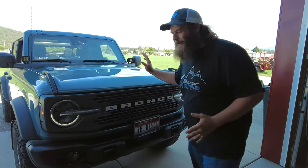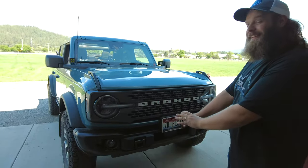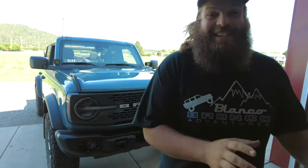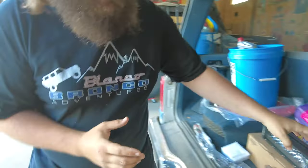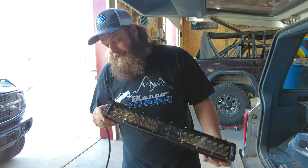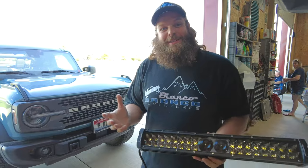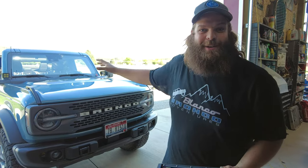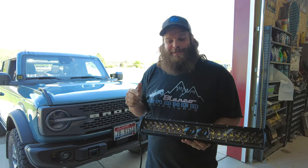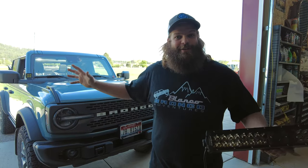That's right guys, we stole a Bronco — but for good reason. We're going to add a light bar to the front of this thing from our friends over at Aux Beam. Look at this light bar they hooked us up with — it is serious. Our friend drives this Bronco and tends to work in remote situations going up in the hills to work on power lines, so this is going to help him get off-road, light the way in front of him, and watch out for obstacles.